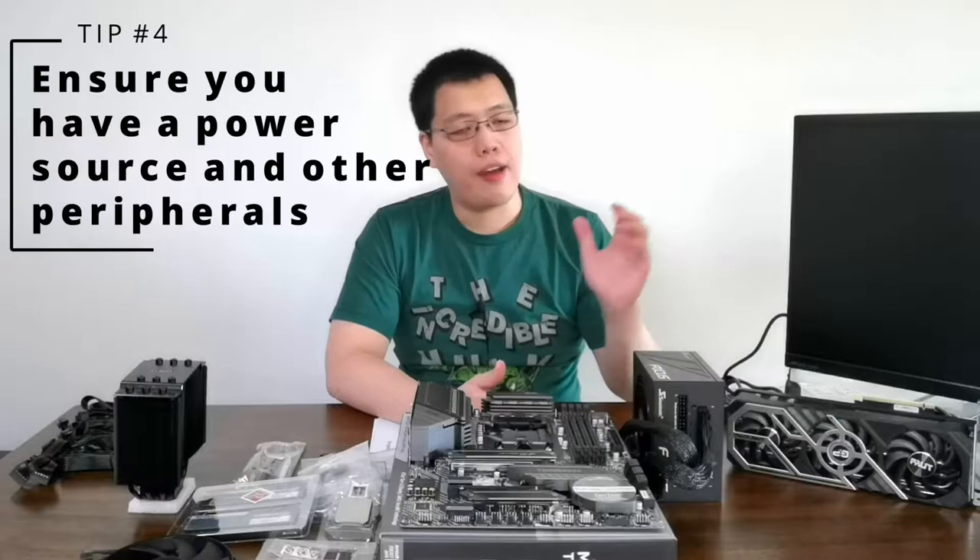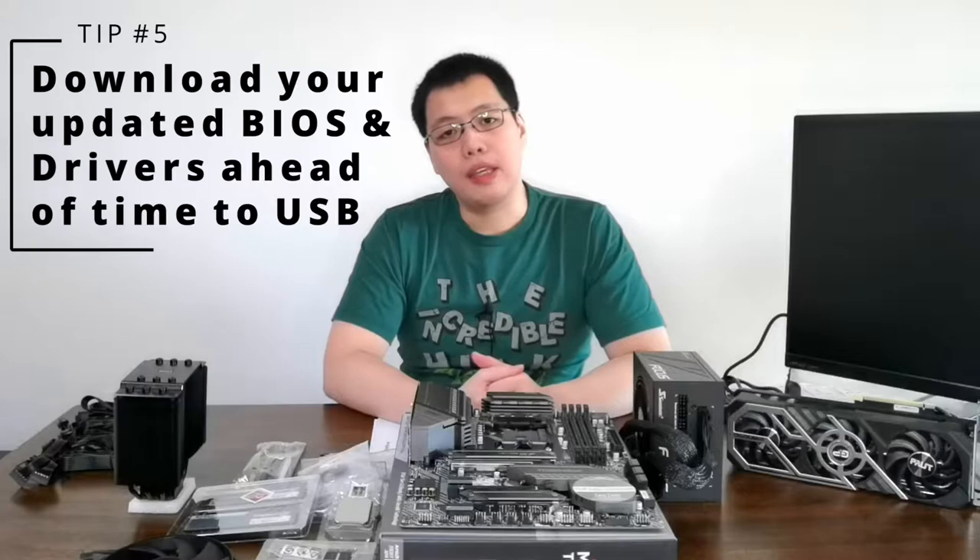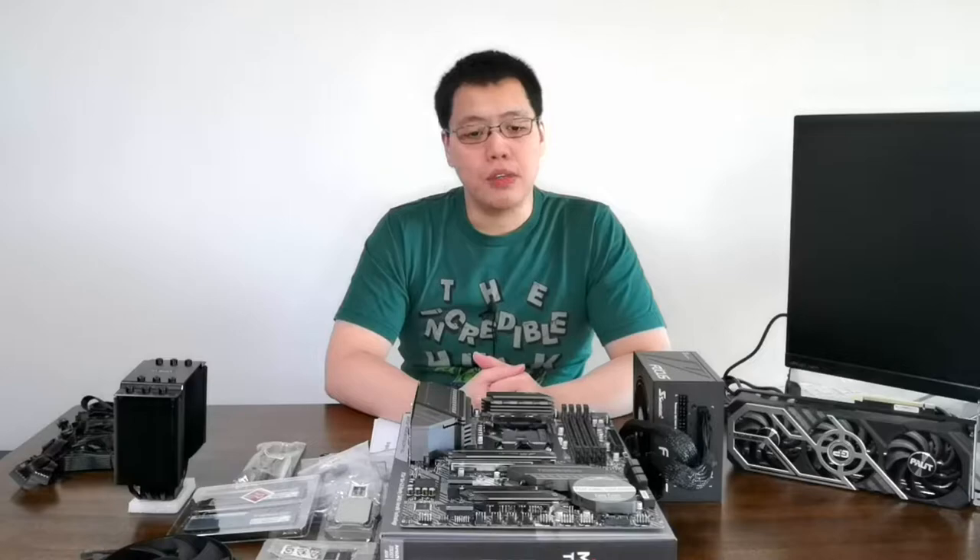Number four: prepare your power source and other peripherals. We have here the monitor, extension cord, and of course the keyboard and mouse on the table, so that after you build you can easily test it out. Also prepare your software and BIOS. Now depending on your motherboard, you might need to update your BIOS. The BIOS is the operating system of the hardware. You can check your manufacturer's website or software support page to see how to do the BIOS update.